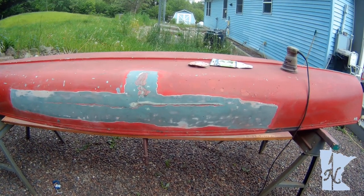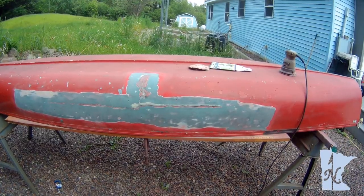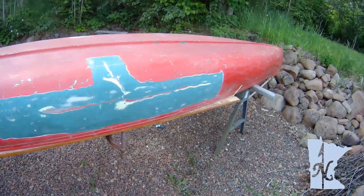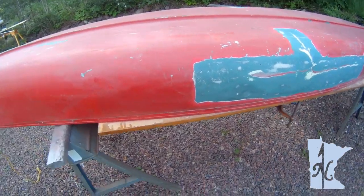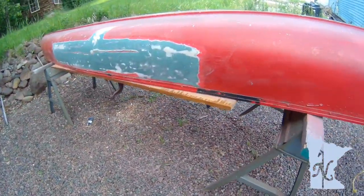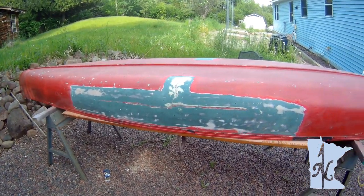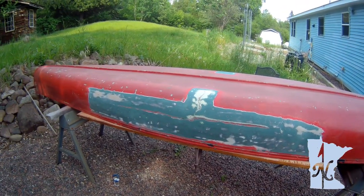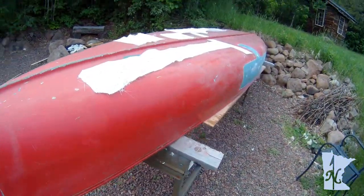There's a little bit of work to do here and an old crack that was in it before we even bought the canoe. Then we'll sand the other side. Here we are after about another hour of sanding — this side prepped, and I did a little more on this side as well. Two hours of sanding — now it's time to cut the cloth.